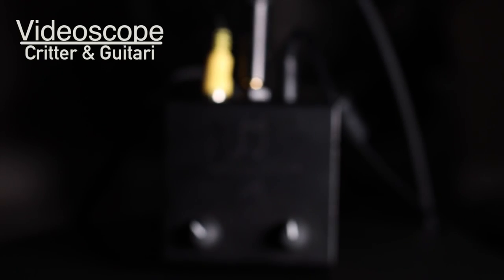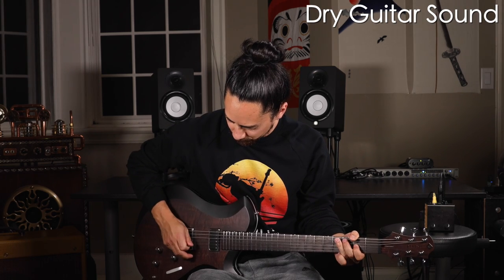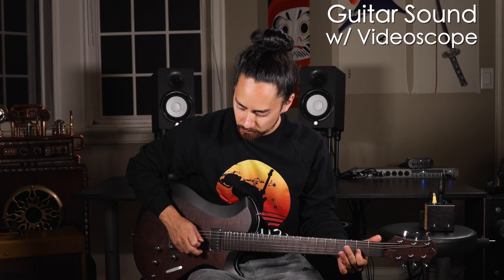Let's get into the madness. The first pedal for today is a Critter and Gutari Video Scope. This seemingly innocuous little black box is one of the most interesting effects I've ever come across. Here's what it sounds like when I'm not playing through it, and here's what it sounds like when I am playing through the pedal. As you can hear, there is no difference whatsoever — that's because it doesn't do anything to the audio.